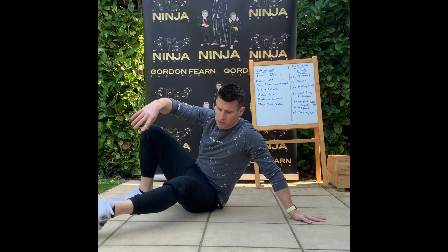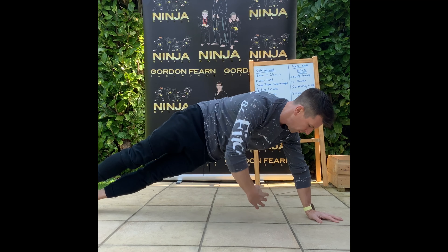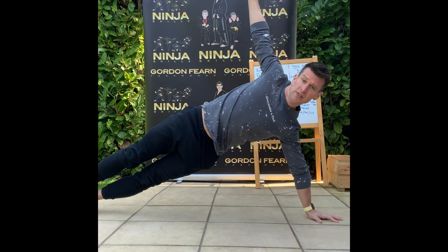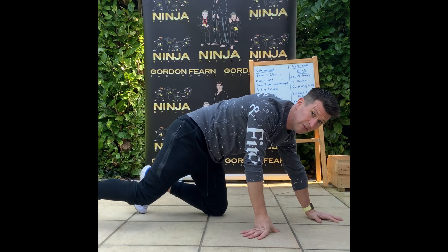The next one is the side plank pass throughs. From there, you're going to get into your side plank position, push those hips up, reach through, pass through there, then up towards the ceiling. So reach through, then all the way towards the ceiling — pull the sky if you're doing it outside.